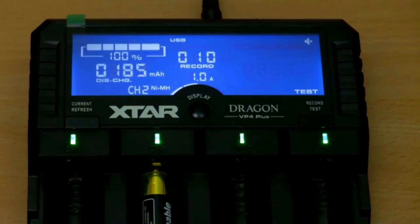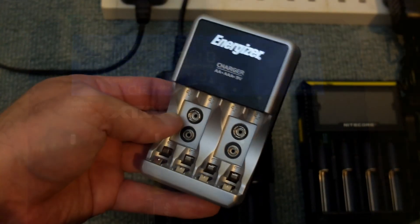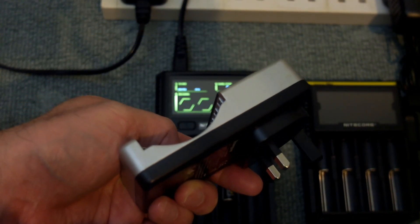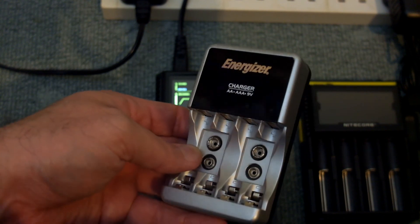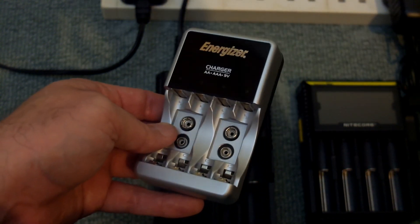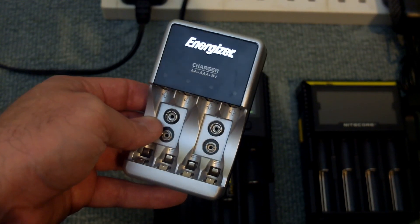I did a capacity test on the cell and it came in at under 200 — at 185mAh discharge capacity. So even if you can activate a battery, it doesn't necessarily mean it's going to perform very well. It's not good to fully discharge a battery — this applies to lithium and nickel-metal hydride cells. Another option is to use a manual charger like this, which will just put current into the cell and do the same thing. Hopefully you found that useful on how to activate low or zero voltage batteries.